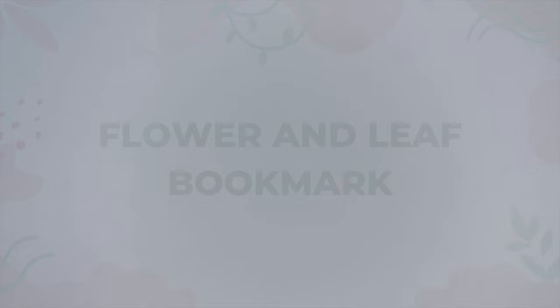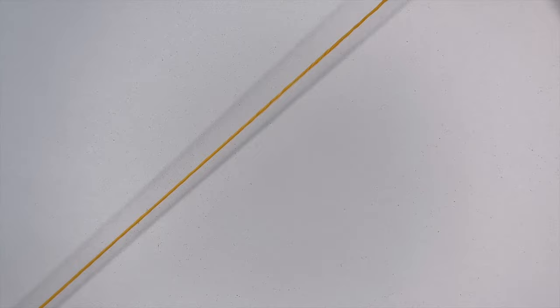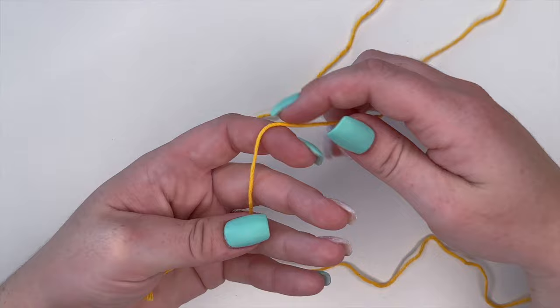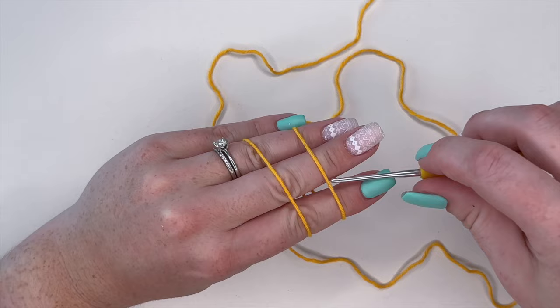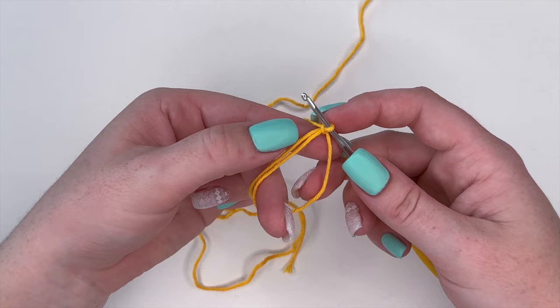For the second bookmark we are going to be making a little flower with a leaf at the very end. I'm going to be using some yellow yarn. To start, we are going to make a magic ring — wrap your yarn, grab your hook, and make your magic ring. Now we are going to make eight single crochets within the magic ring.